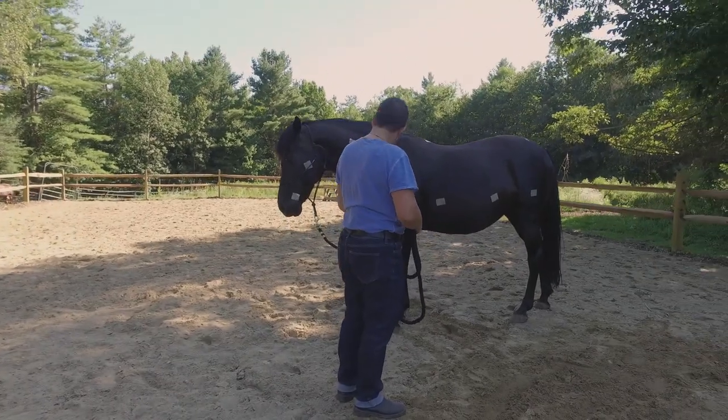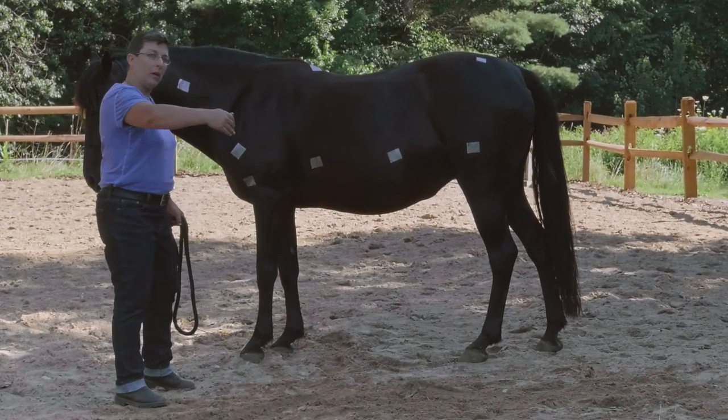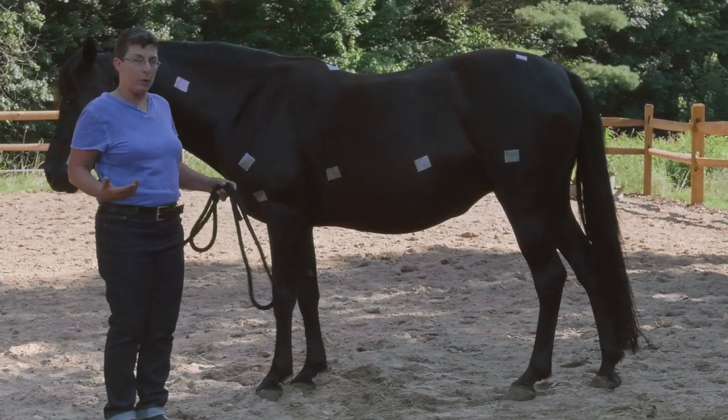Thank you. Very nice. So she feels like she can get her big long body around my vertical small body in a way that makes sense to both of us.